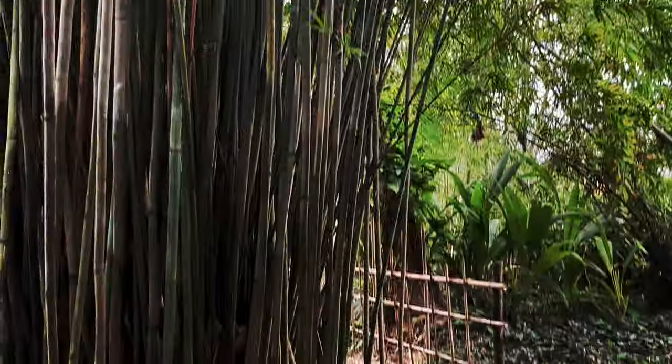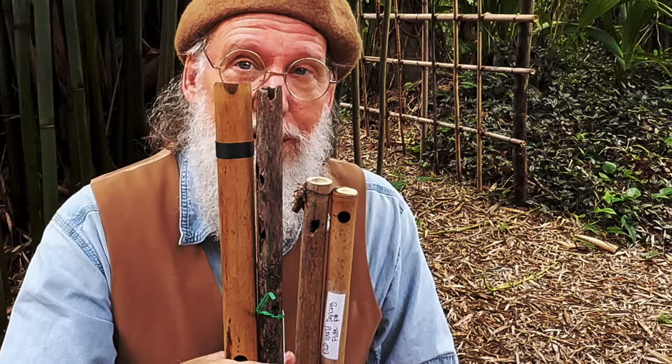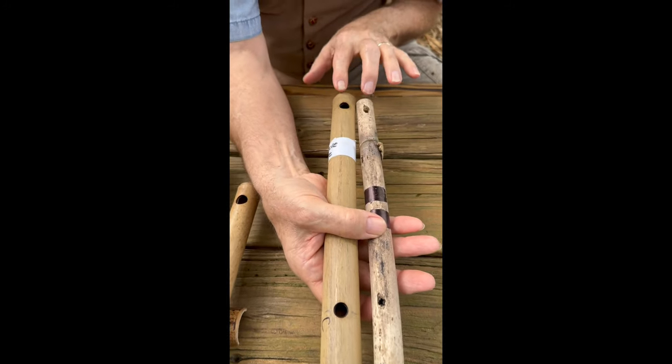Let's talk about the mouthpiece. Some are broken holes, like this guy right here, that creates the end-blown concept like the Andean Kenna. And this guy would represent the hole pecked by the woodpecker, giving us the side-blown. The nature flute set is going to be side-blown.